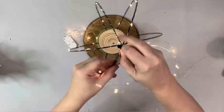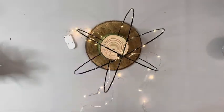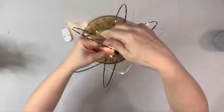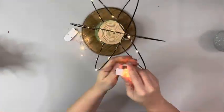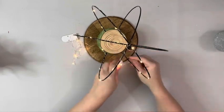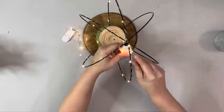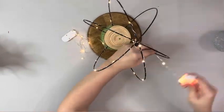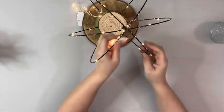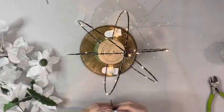Next I'm taking fairy lights and I use two packages. I string one of them on one of the rings on the top and then I wrap the rest of the lights around the battery pack — just makes it easier to work with. Wrap the lights all the way down one of the rings and then up another and then down one more. So each string of lights, which is seven feet long, covers three of the rings on the side.